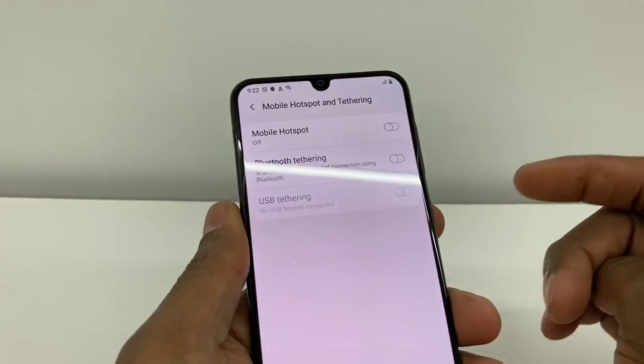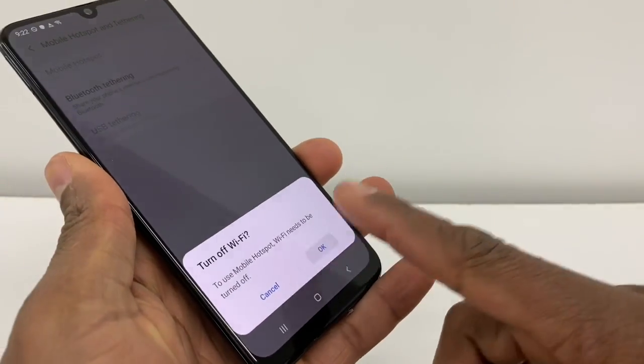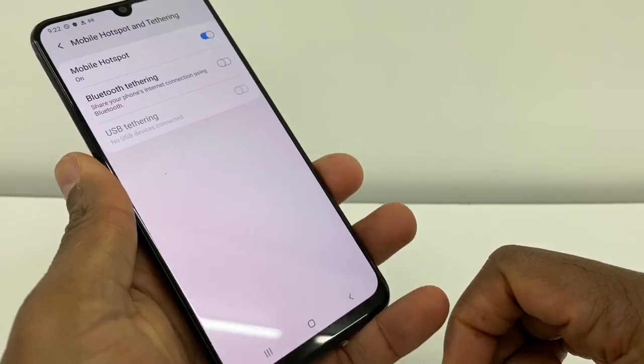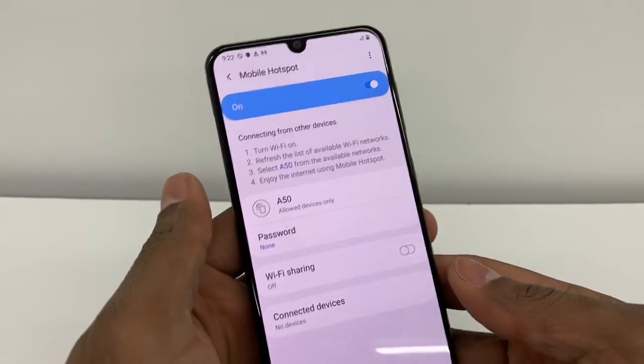Right here the first thing you're going to do is turn on the hotspot. Just turn on the hotspot and press OK. Perfect. Now click on Mobile Hotspot on this side, right here.